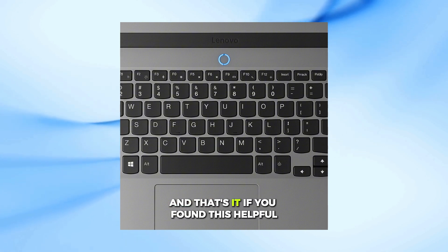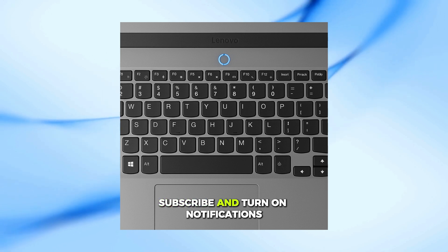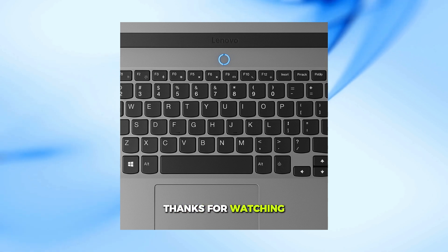And that's it. If you found this helpful, don't forget to like this video, subscribe, and turn on notifications so you don't miss future tech tips like this one. Thanks for watching.